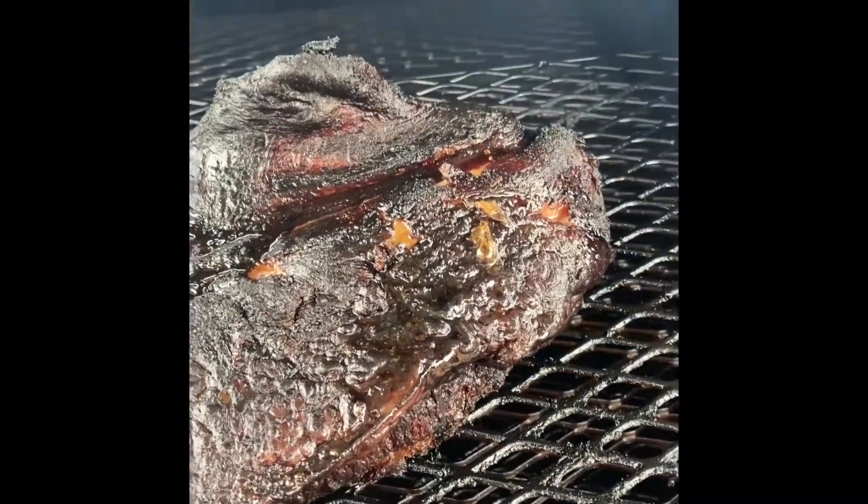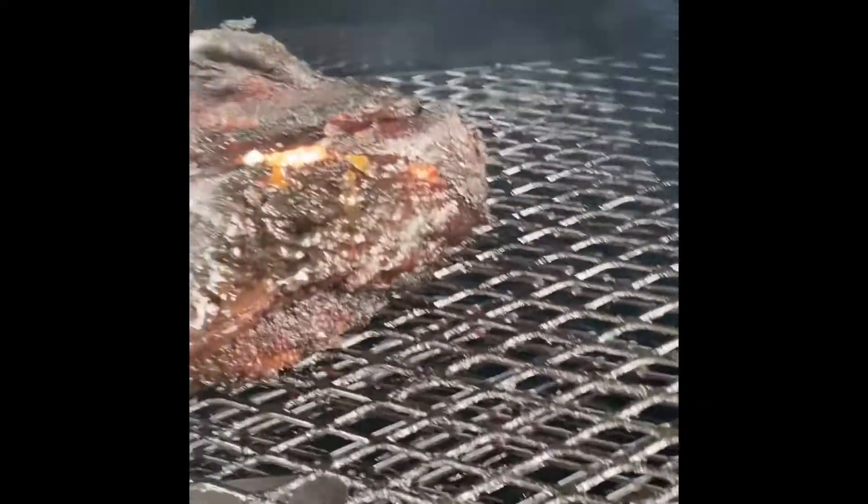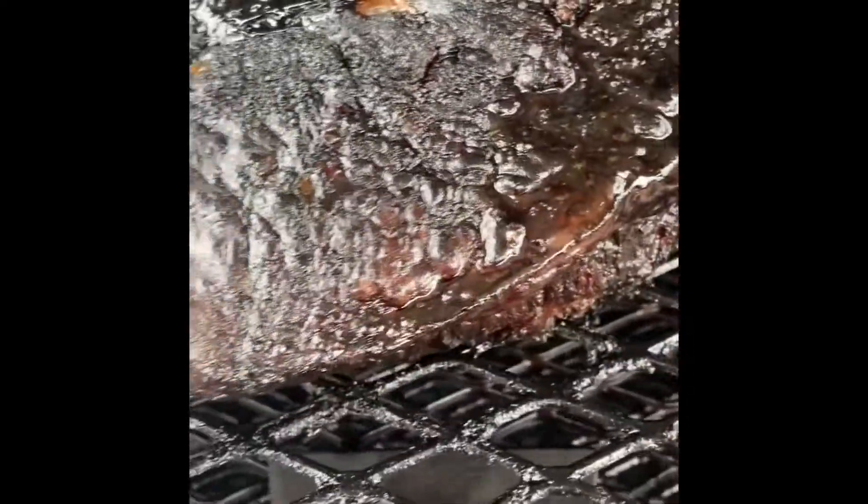Let me do it a couple times so y'all can watch. See how that finger went all the way through there? All the way to the knuckle. And that's the shoulder part. See your deuce right now? You ain't got no blood right now — in the middle.